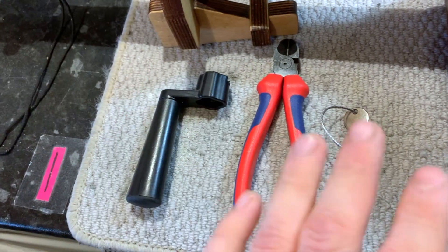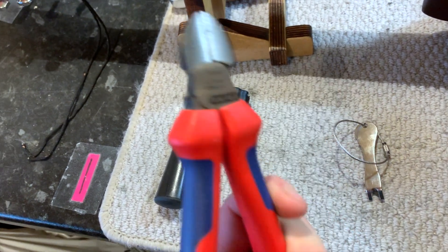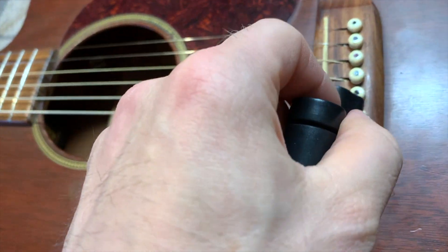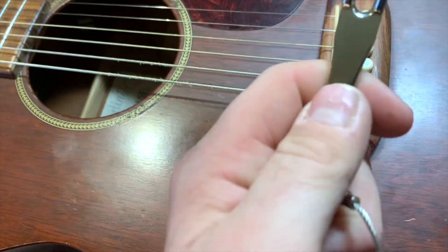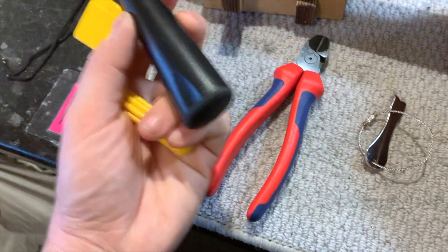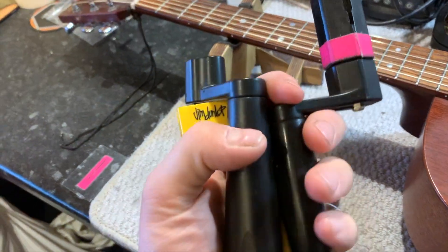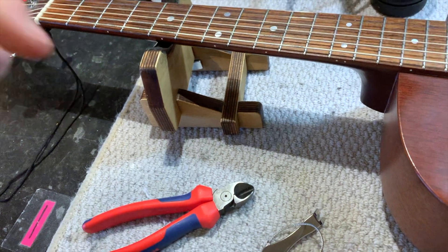Tool wise it's really easy. You need a set of side cutters for cutting the strings off at the end — you could also use these to pull the bridge pins if you're feeling brave. You need a peg winder that has a little notch in it; this notch is for clipping underneath the bridge pin and helping pull it out. Or you can get one of these little tools here, which is purely for hooking underneath the bridge pin and yanking it out. I'll leave a link in the description for all of these. There are Dunlop ones and various other versions — any side cutters will work along with one of these little bridge pin pulling tools.